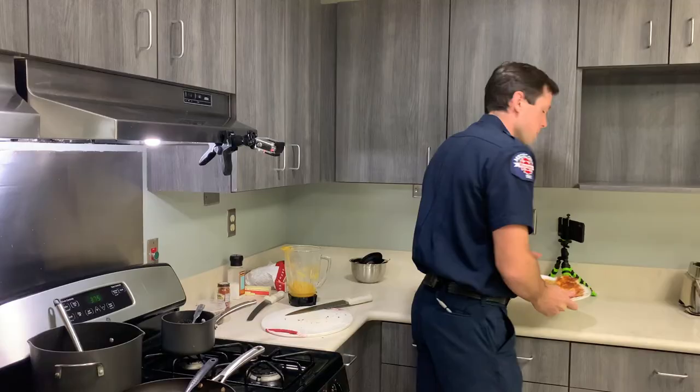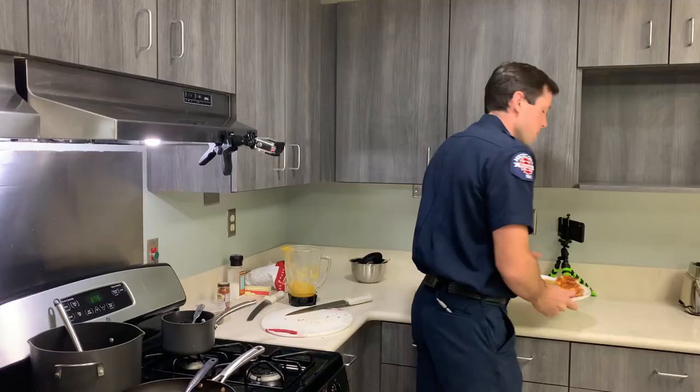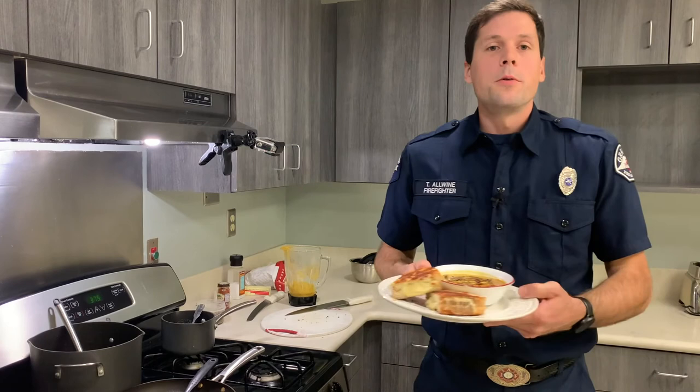Thanks for joining us today for Firehouse Cooking. Don't forget to practice great kitchen safety. The recipe for these dishes will be in the description, and stay tuned for more episodes like this in the future.